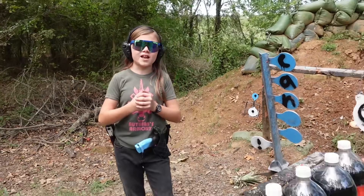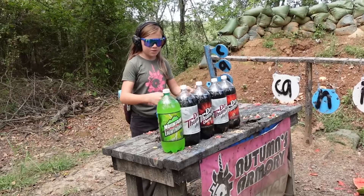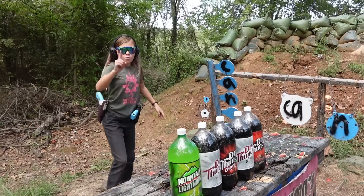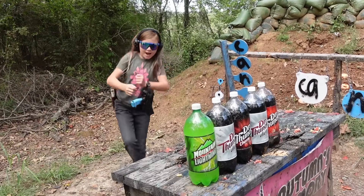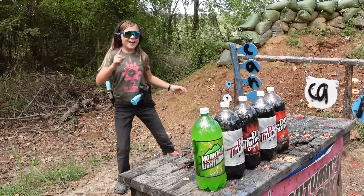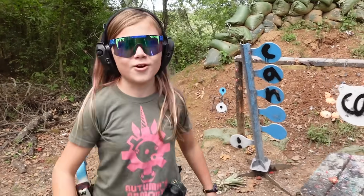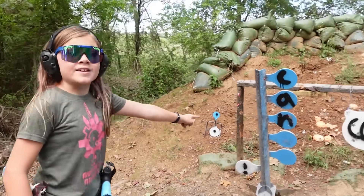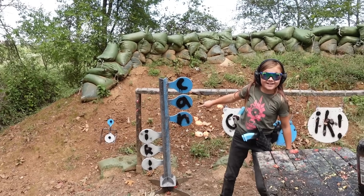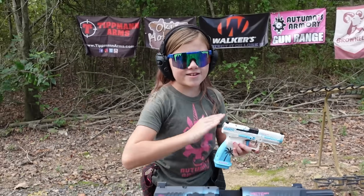For our next target we're trying to stop a bullet. We have two layers — five two-liters: one Mountain Lightning Flash, one Go 2, one Dr. Thunder Diet, one Dr. Thunder Cherry, and one Dr. Thunder. I just realized that says 'can' instead of — panic!